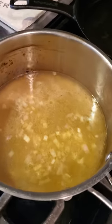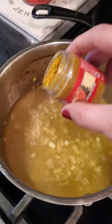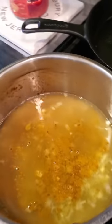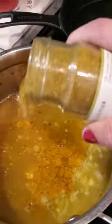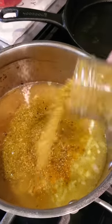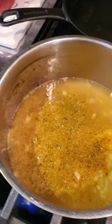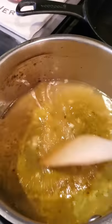We have this almost going to a simmer. Less is more with curry and I want to open it up in the broth, so we're gonna do half and half — about a tablespoon of the traditional curry and the Thai green curry — then get this simmering before I add my lentils.